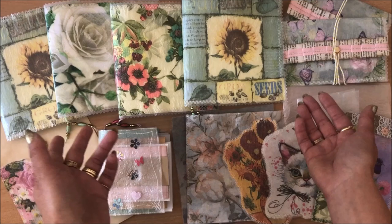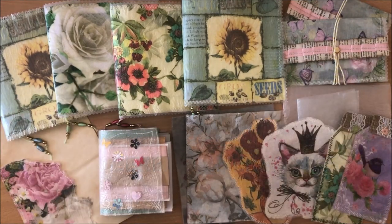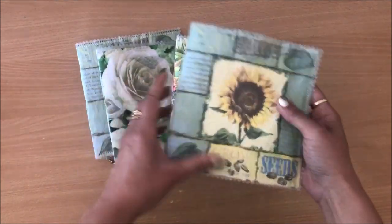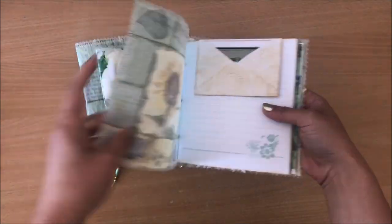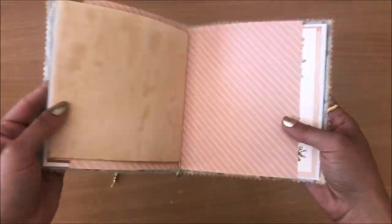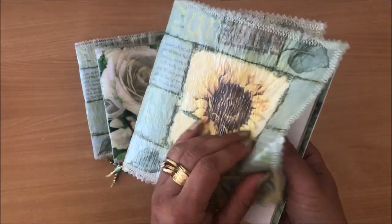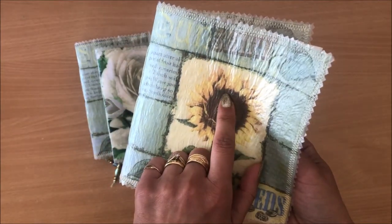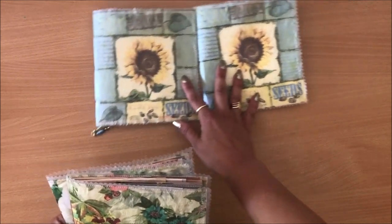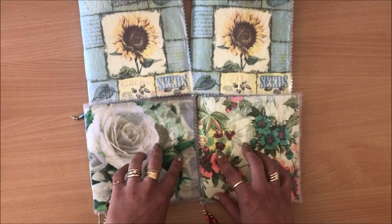Basically all you need is an iron and some cereal liners. So the first thing I made is these four journals — these are the covers — and then I just bound in some signatures and made these little journals, using just a cereal box liner and a napkin. You can see here I made two that are the same and then I used different napkins for these two here.